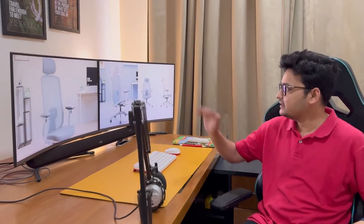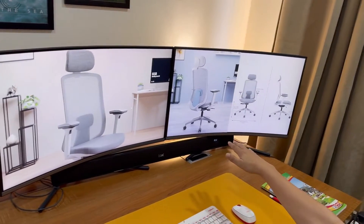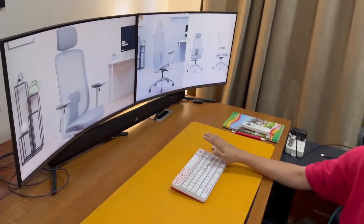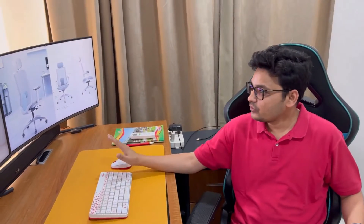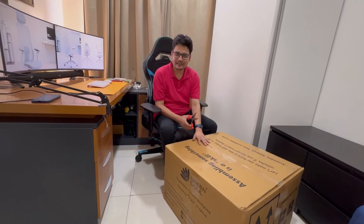Hi everyone, today I have a Green Soul chair. I've been using this Green Soul chair for quite some time — it's been very comfortable, but it has become old now. I'm replacing it with this brand new Green Soul Cosmos Pro chair. As a data scientist, I need to sit for long hours for coding, so I'd love to try this chair. Here is the box — we're going to open it.